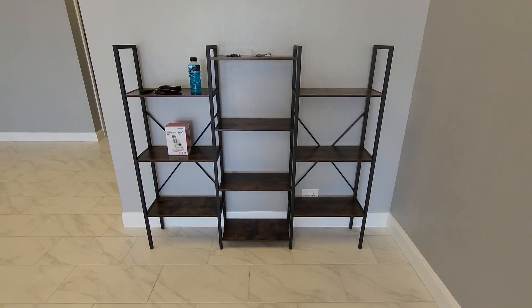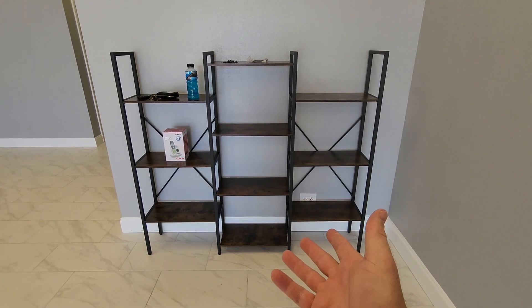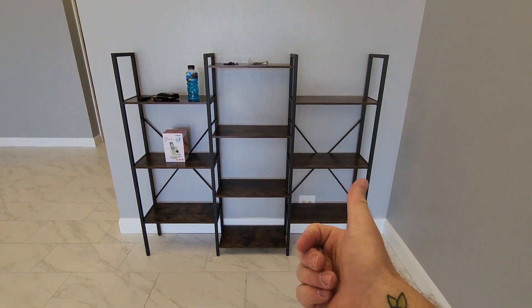It's going to take you about 20 minutes to put this thing together and it's pretty stable, and it has wall anchors too, so yeah — thumbs up.